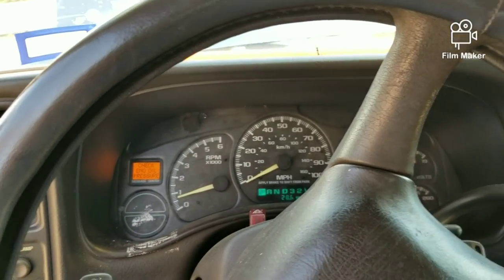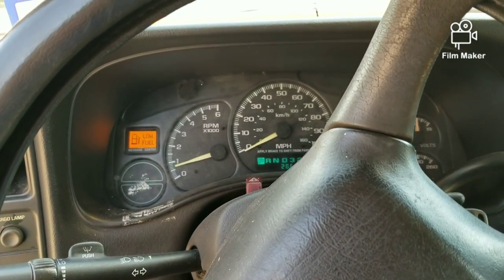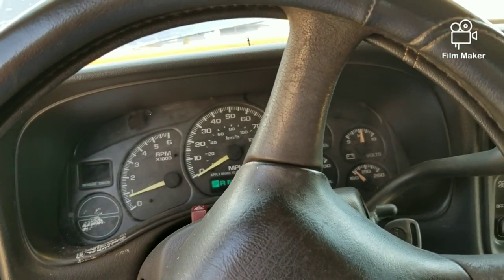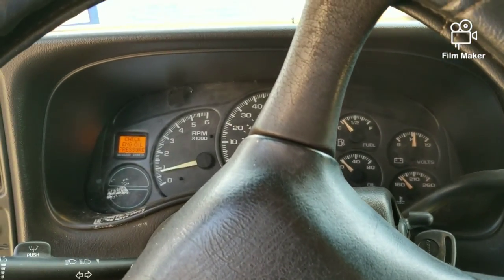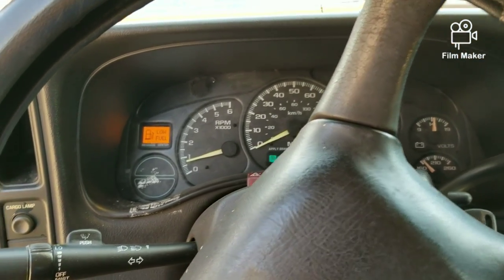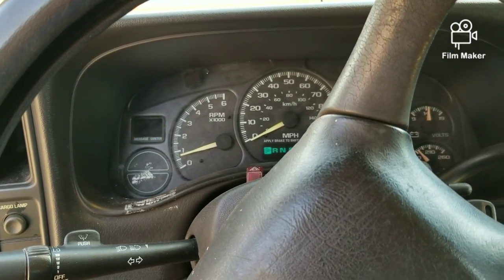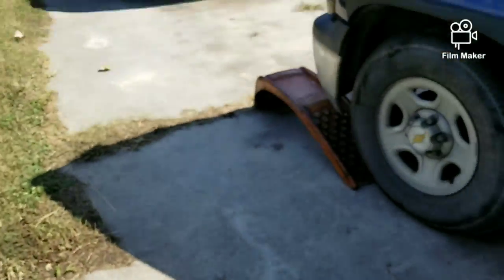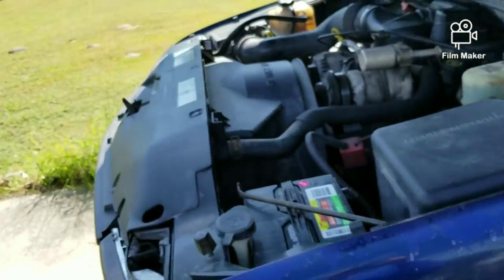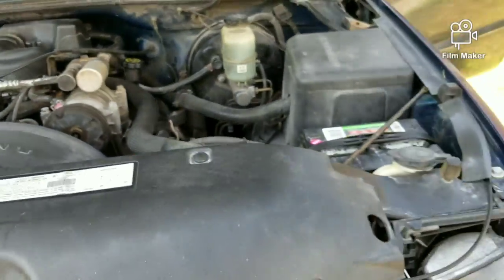I just backed it off the ramp. Normally when I put it in reverse it just shuts right off, but it's staying on even with low fuel. It's fixing to run out of fuel — you can see the fuel gauge. Wow, that's amazing. It needs to be tuned up a little bit, and hopefully I don't also have to replace the fuel pump, but I can't believe it came on and stayed right on like nothing.